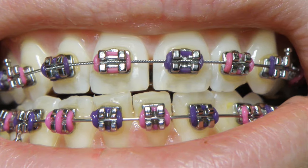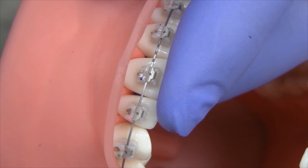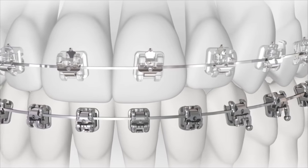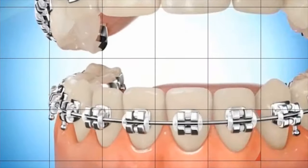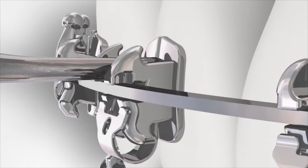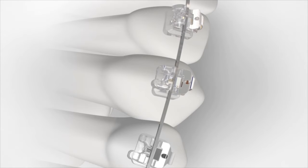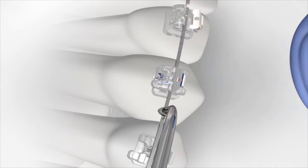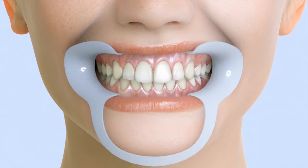Braces are made up of the following components. Brackets are the small squares placed to the front of each tooth; they act like handles, holding the arched wires that move the teeth. Brackets may be made of stainless steel, or tooth-colored ceramic or plastic. The orthodontic bands are stainless steel, clear, or tooth-colored materials cemented to the teeth, wrapping around each tooth to provide an anchor for the brackets. Spacers are the separators that fit between the teeth in order to create a small space before the orthodontic bands are installed. Arched wires are attached to the brackets and act as tracks to guide the movement of the teeth; these can also be made of stainless steel, or be clear or tooth-colored.